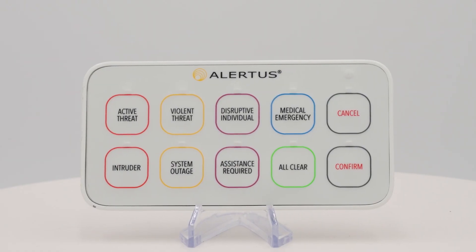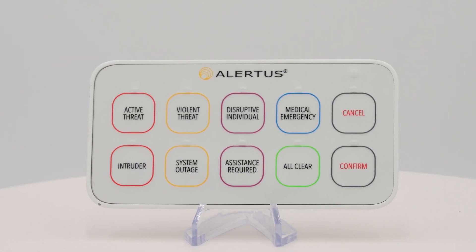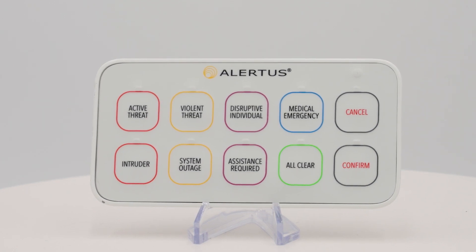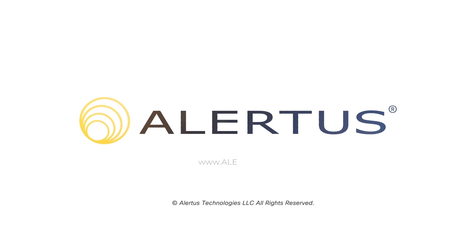Arming your mass notification system with a fast and specific single point of activation is essential for keeping your facility safe. Contact an Alertus representative today to find out how the USB multi panic button can help ensure that your people are prepared for whatever happens.